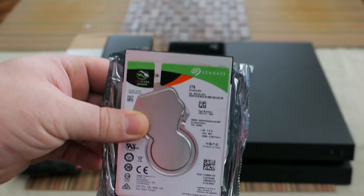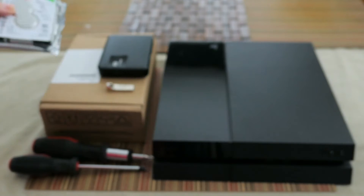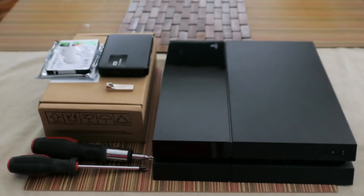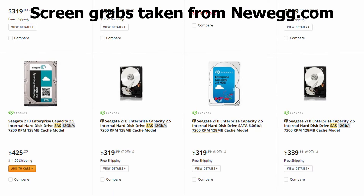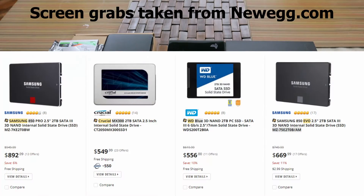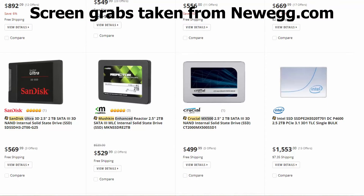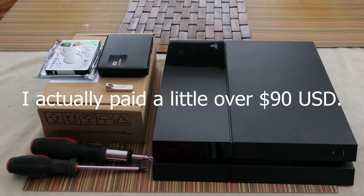I got here a two terabyte FireCuda drive from Seagate. It is a hybrid drive with SSD and it is 5400 RPMs. In my research, finding a 7200 RPM laptop hard drive, the prices right now are just insane. SSDs are also out of the question in terms of higher capacity unless you want to spend that money. I think for this I spent maybe 160 odd dollars. I'll put a link in the description.